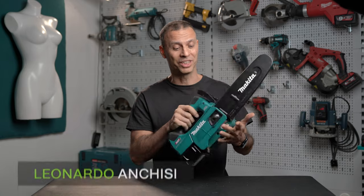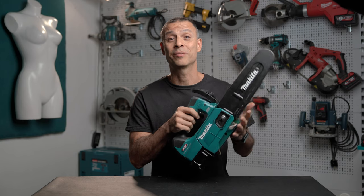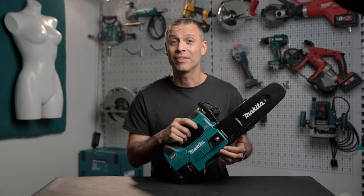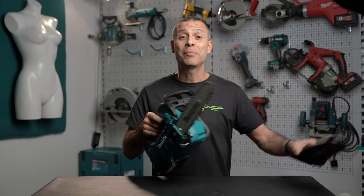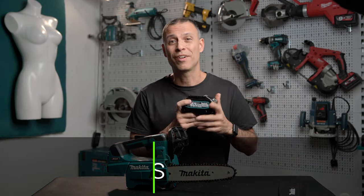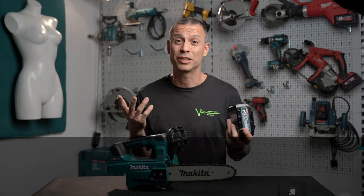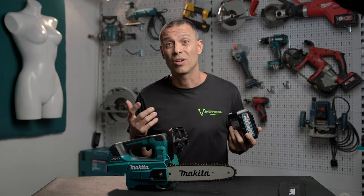As you may have guessed, this cordless chainsaw is not made for cutting the Christmas turkey. It is in fact intended for cutting and pruning branches, and I can guarantee you that it's much more powerful than I would have expected. With this 4Ah battery I was able to cut for 25 minutes — dry and green locust tree about 10 to 15 cm in diameter, and also a 20 cm log of black locust, so hardwood.